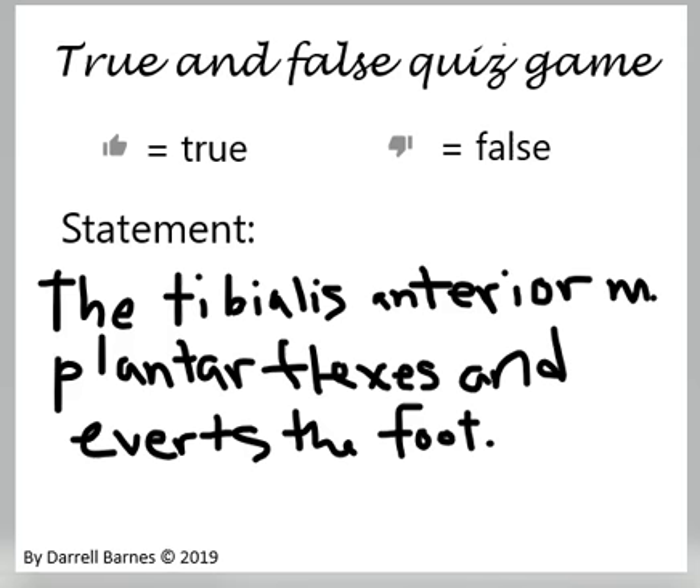You're doing great students. Here's your next question. The tibialis anterior muscle plantar flexes and everts the foot.